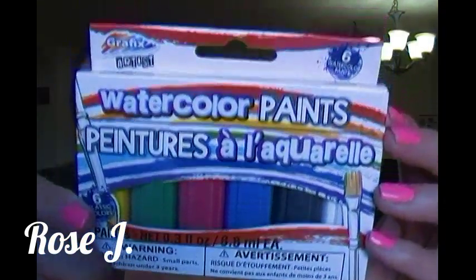I really want to try these out. This is by Graphic Artist and I like their pencils, so I thought I'd give these a shot. This is a watercolor paints — there are six of them in here: yellow, green, red, blue, black, and white. Again, it's by Graphic Artist.